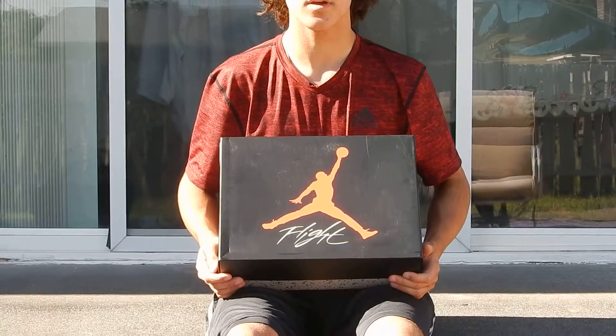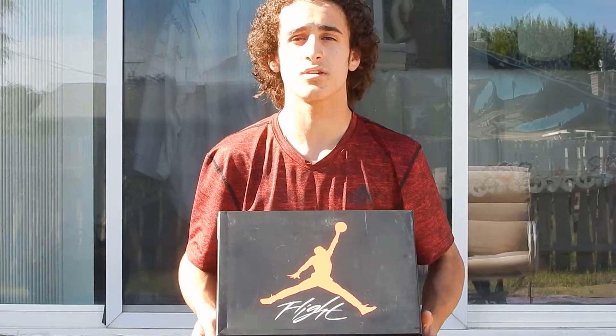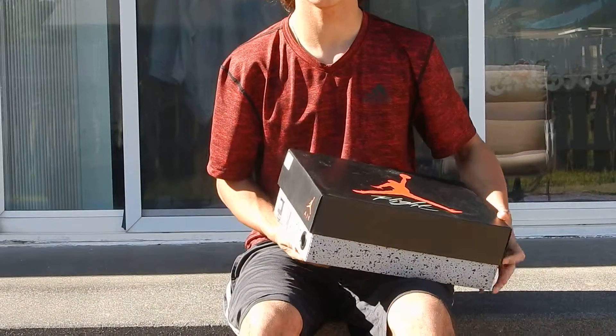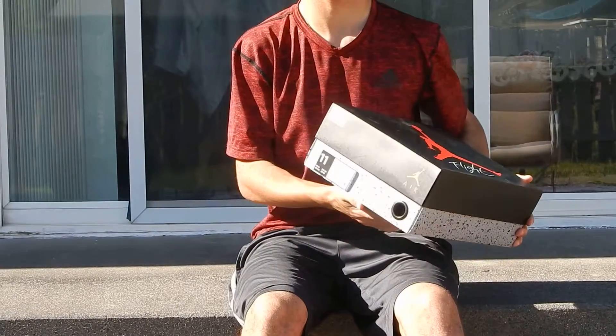This is Sneaker Rose 23 back with another unboxing, and today I have a Retro 4 Dunk From Above. In my opinion, it is the freshest sneaker in the Dunk From Above collection. I got these from Foot Action for $190 retail on the release date in size 11.